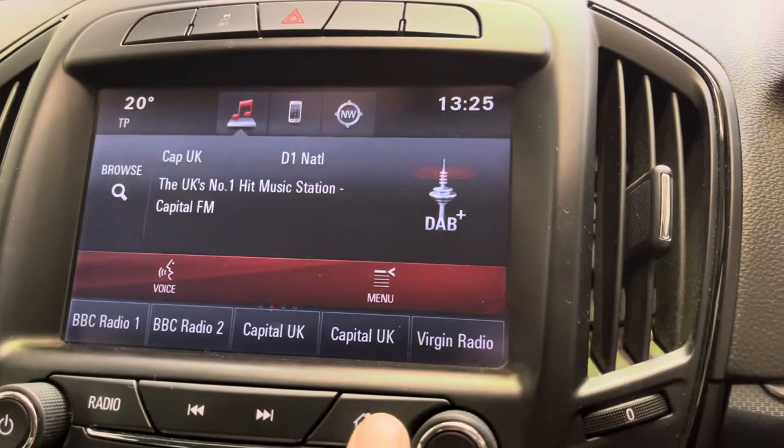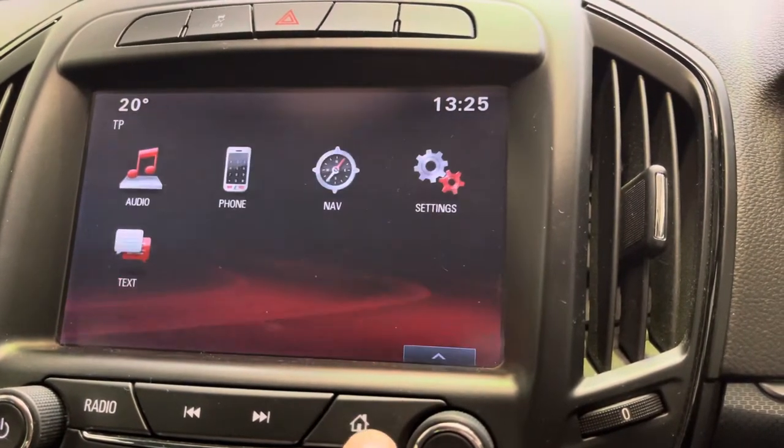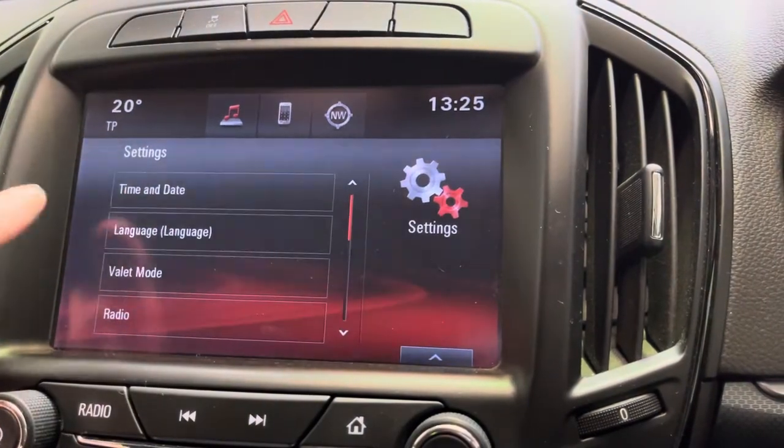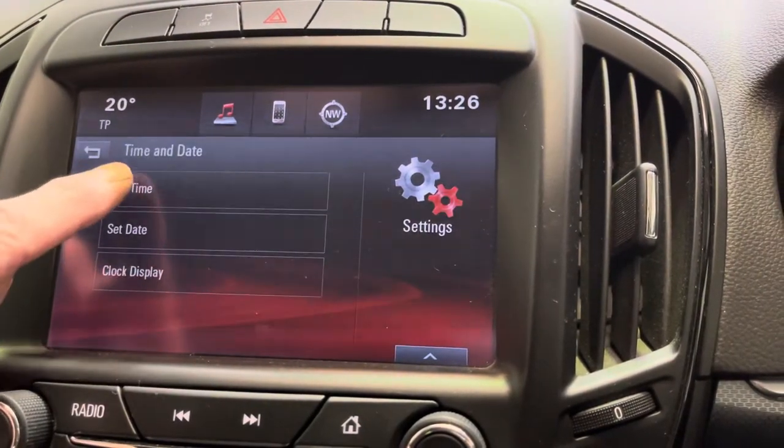Reasonably straightforward. Press the home button from the radio screen, and then we're doing it all through the touchscreen. Settings, time and date, set time.